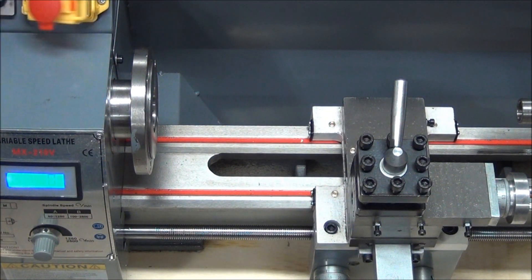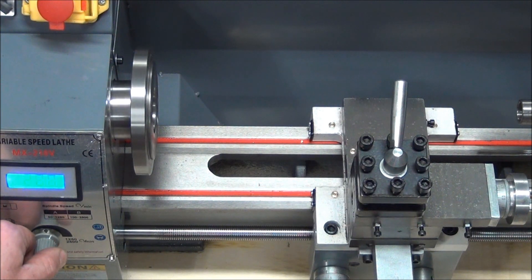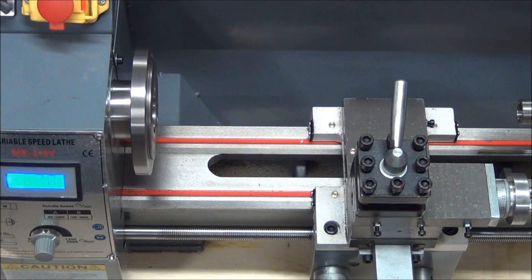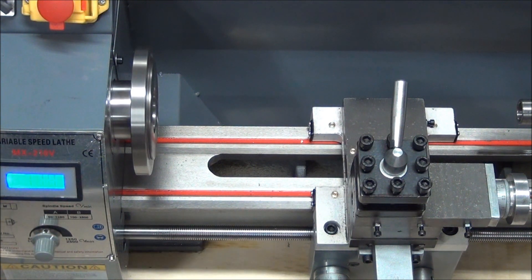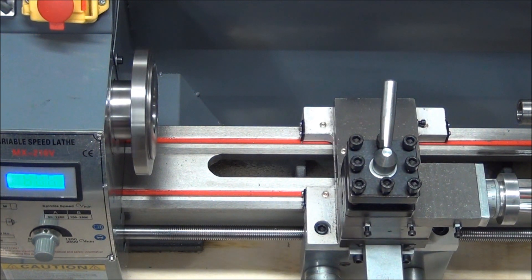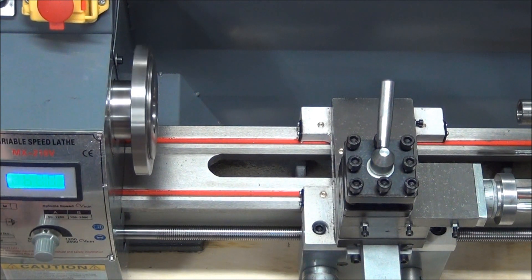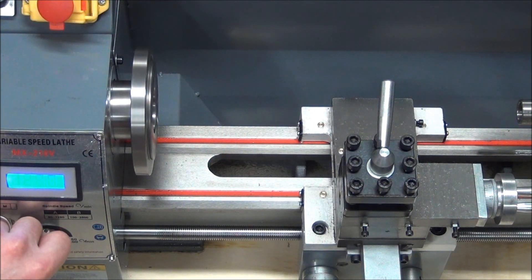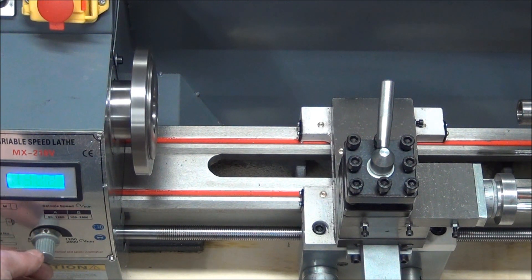Let's see if it works. Got it. Forward gear right now. Does that sound a little rough — and then that high-pitched whine. The whistle. Engage the half nut. That moves. Hit stop. Let's try reverse. Digital readout is showing about 1300 RPMs, 1338 right now. Who knows if that's true. I assume it's still in low gear as well.